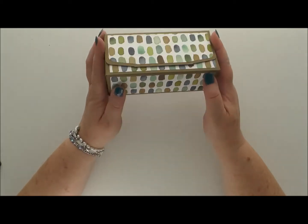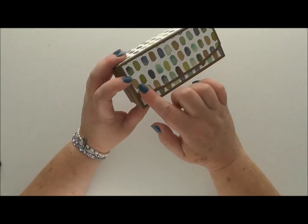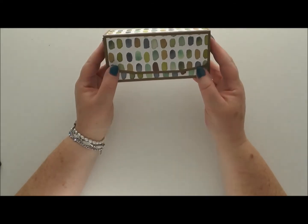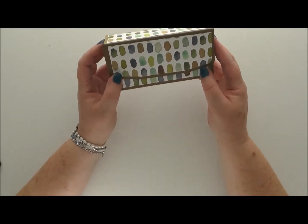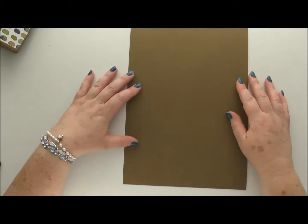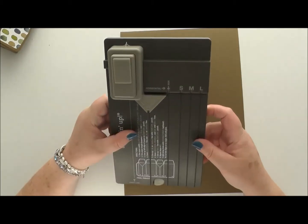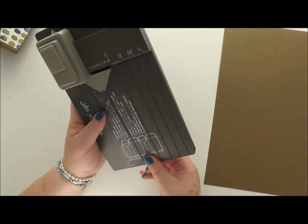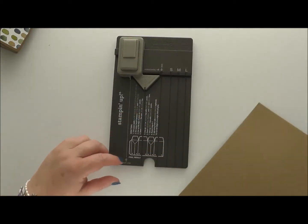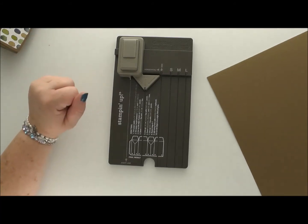If you just want to make the box and you don't want to decorate it at all, there's no cutting apart from with the punch board involved. I will put the dimensions for the pattern paper below so you can copy it exactly. The paper I've used is from the English Garden pack — I love these little brush stroke bits. You need a piece of A4 card — this is soft suede to go with my pattern paper — and you need the gift bag punch board. We're going to start as if we were making a gift bag, but then go a little bit different towards the end.